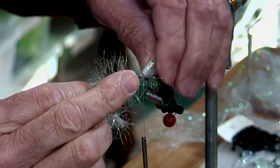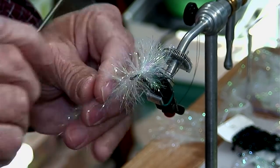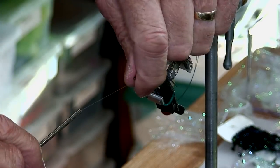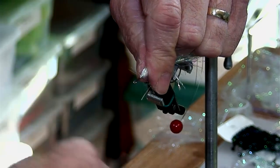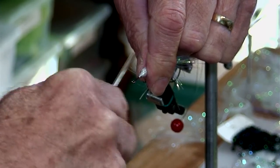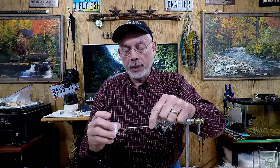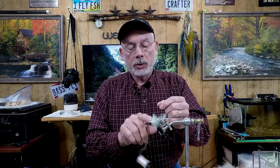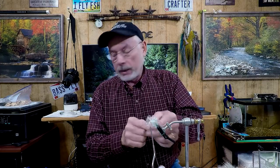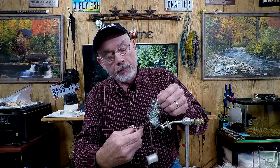Now I want to lock this in. I'll wrap it around here a couple times then pull it back again. Build that little dam up in front of it and kind of start climbing onto the material just a little bit. I'm using this extra long reach bobbin because it allows you to see a little bit closer back inside there. It's a really good long reach tool for large streamers — if you're tying pike or musky flies, for example.